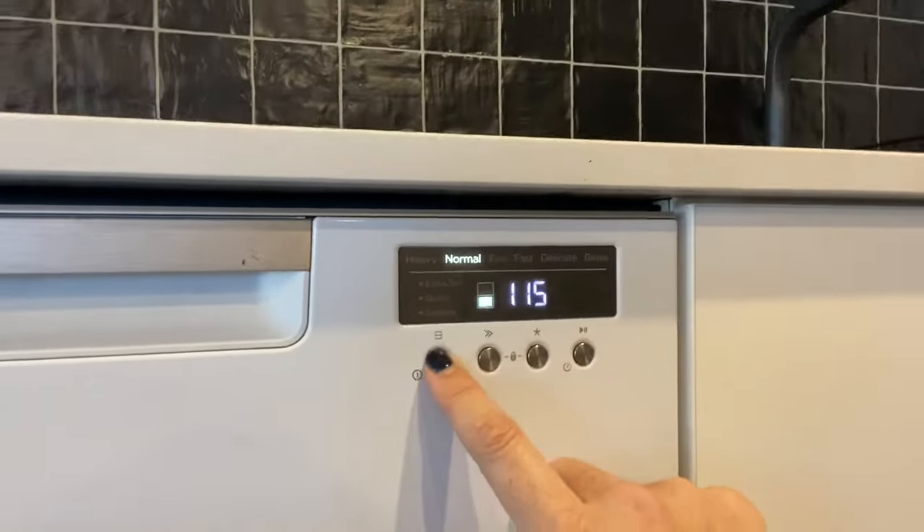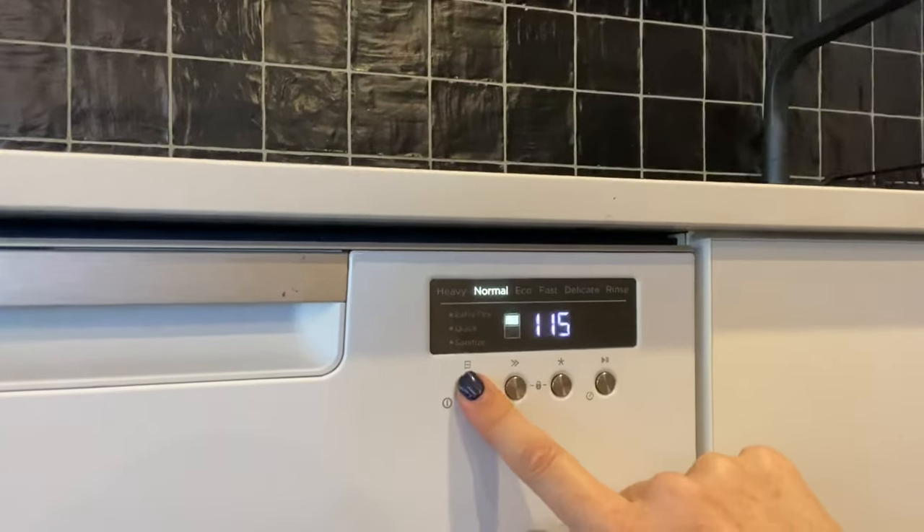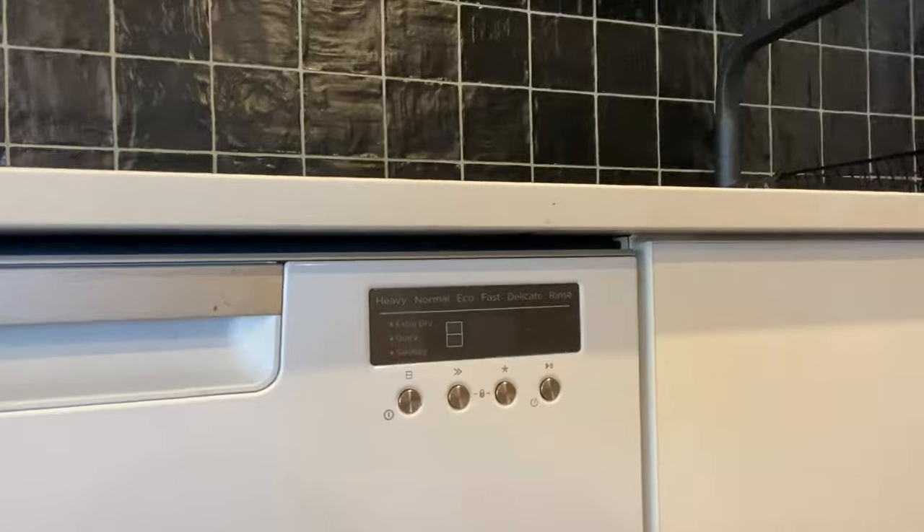It's as simple as that. And then to turn the dishwasher back off again, I'm just going to put this back to normal cycle so that it's ready to go. Press and hold to turn off again. If you've got any questions, please reach out to us. Thank you.